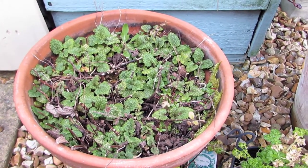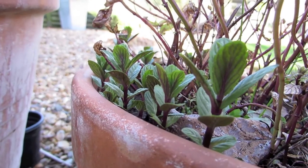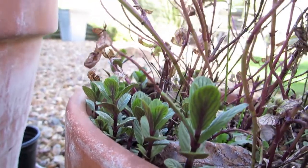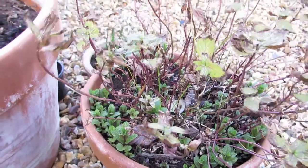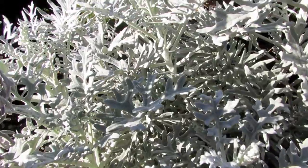The lemon balm in this pot and the mint here are both growing really well — you can see them with just little tips coming up now. We use these a lot for tea in the summer so it won't be long before we can start picking that.